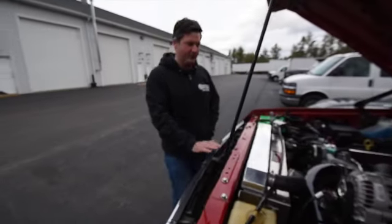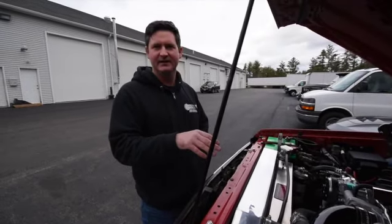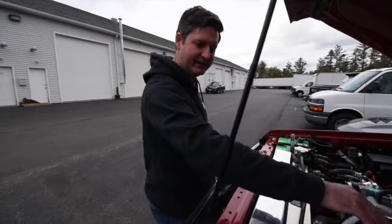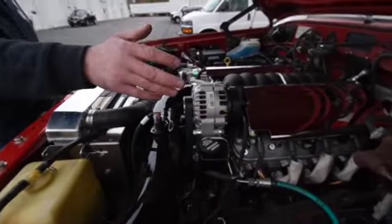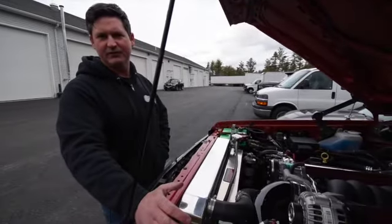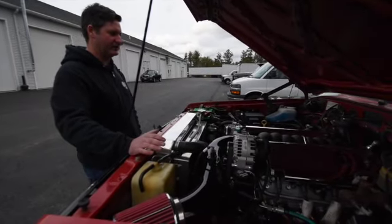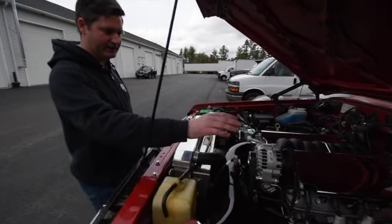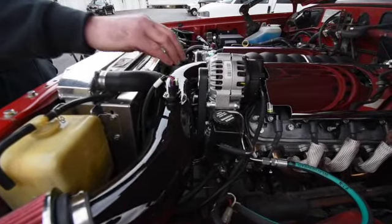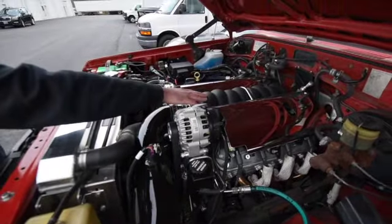Basically we're going to strap the Toyota down on the dyno so that we have a controlled environment and calibrate the computer for the setup. The internals of the engine are as delivered from GM as the crate motor, but with the custom intake tubing, filter setup, and exhaust system, it will change and require recalibration. We're going to target things like the ignition timing tables for the preferred fuel, whether it's 87, 91, or 93. The most critical part is making sure the computer is calibrated for this mass airflow sensor — this is where a lot of LS swaps or crate motor applications require tuning even though the motor is as delivered from GM.